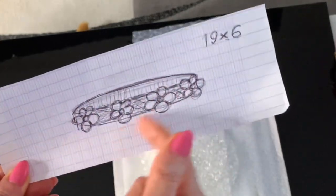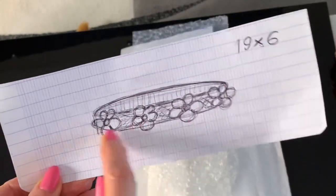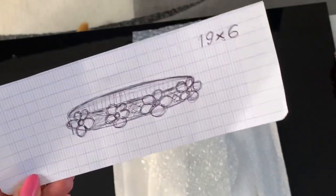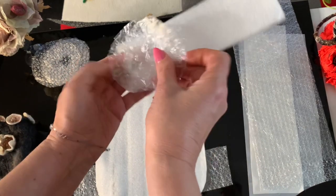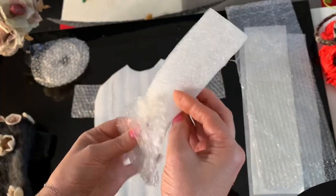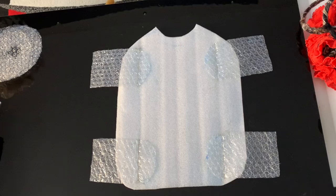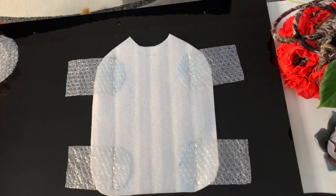У даному випадку Моніка не полюбляє, щоб їй через голову щось надягали, тобто цей нашейничок буде прикріплений до кожушка. Вовна на такому шаблоні буде розкладатися по колу, по довжині, і так само за допомогою невеличких сепараторів буде розкладатися з однієї сторони три квіточки, і з іншої сторони також буде дві квіточки. Розкладаючи вовну на передній частині, там де наша грудка, ми будемо також використовувати сепаратори для того, щоб вовна розкладена на лівих лапках не перехрещувалася з вовною розкладеною на правих лапках.